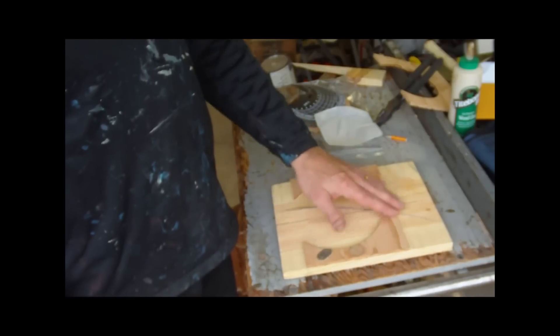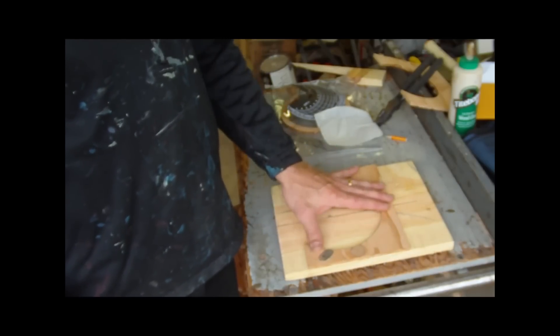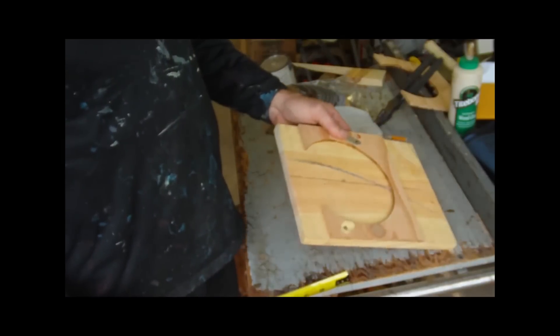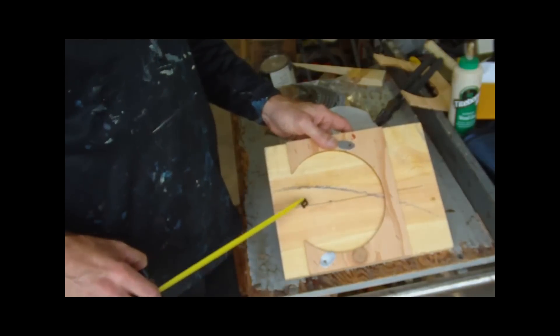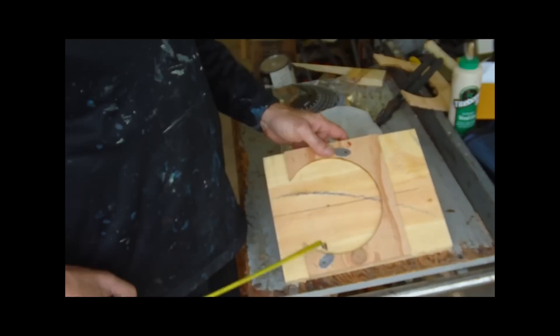I then glued and stapled, or screwed, or nailed it — however you wanted — to this board. But before I did that, there's a line that runs the length of this board, which is the center line for this board.